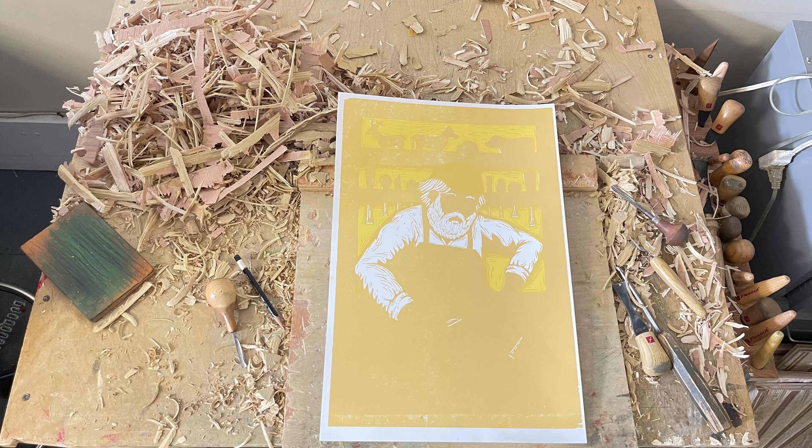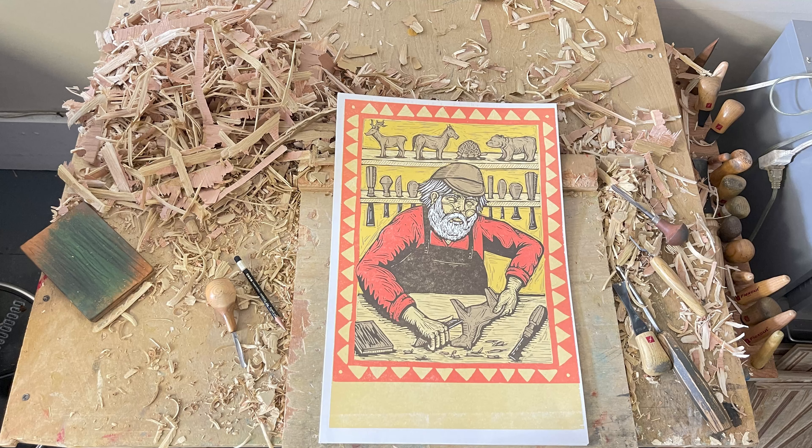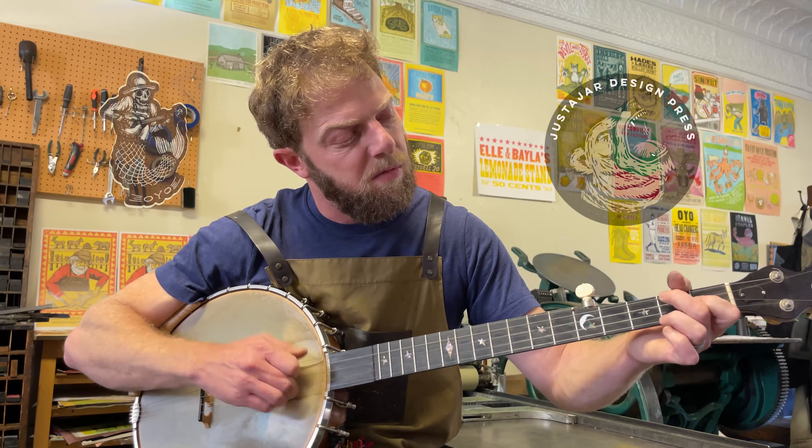I use Fall and Flex cut tools that I get from Woodcraft. So this is going to be a five-color woodcut, and I'm going to be getting the five colors out of three blocks.